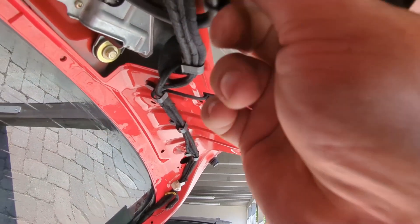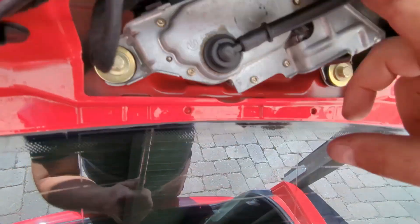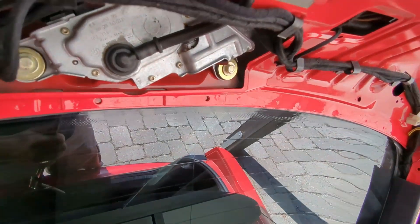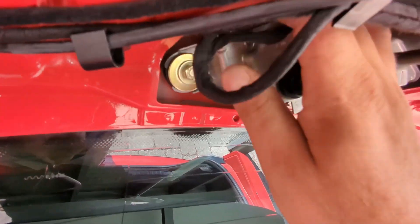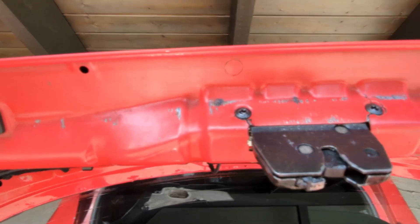Then you have to unhook this and this should come out. For the wiper motor there are a couple of bolts - three of them - and then that should also just come out. I have to probably remove this to see why it's not turning on. I'll just take the connection first. I think I'm gonna start by replacing the latch.